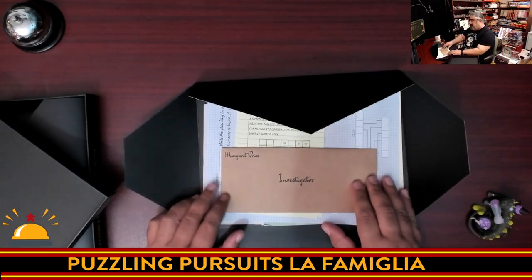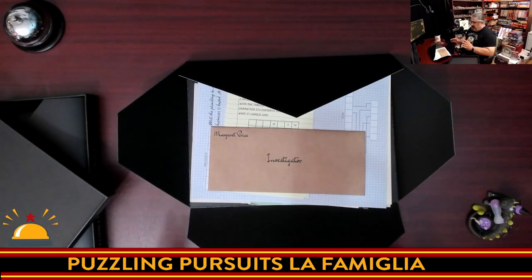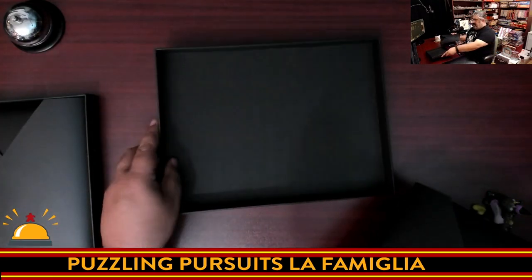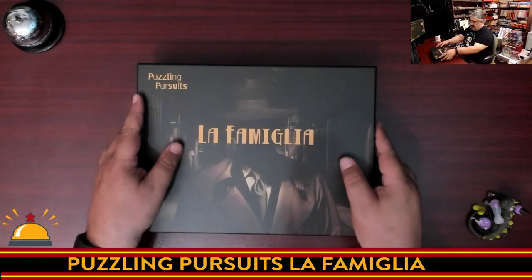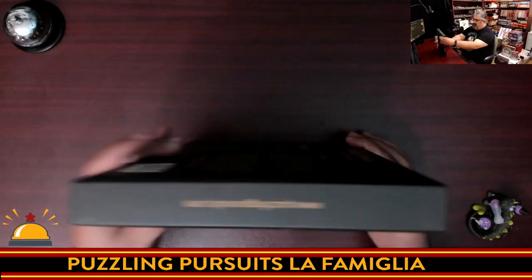Quality here all seems very solid. Everything in here, though, is a paper product, as far as I can tell. It doesn't look like there are any plastic components or anything like that. This is an escape room game and I don't want to spoil anything, so that's as far as we're going to go. We'll just put this all back in the box. I do appreciate the nice, solid, hefty box — it's nice and thin. It's a unique box size for board game fans like us.